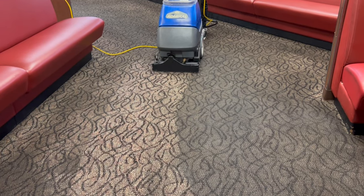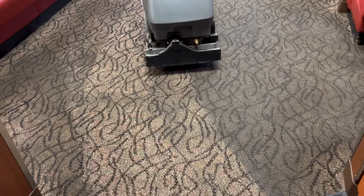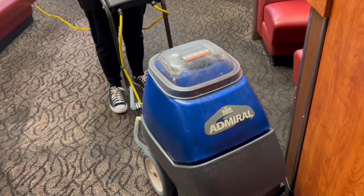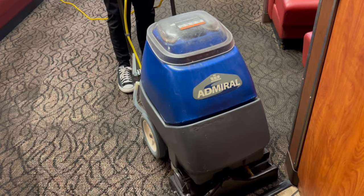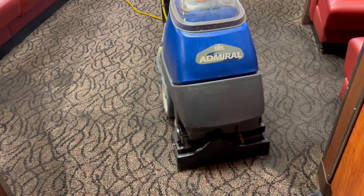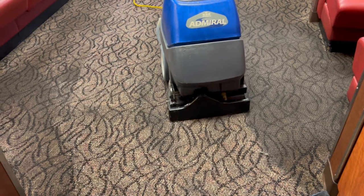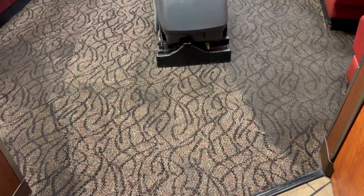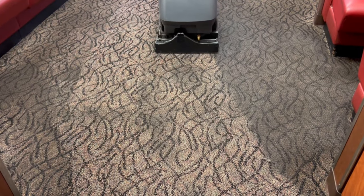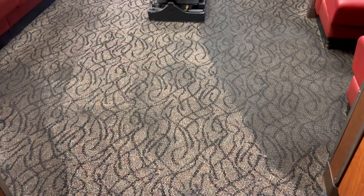This is the dining area and the tile needs to be cleaned too, so we're putting a bid in for that to get it done this year. But I decided this time, since last time it took so many pads to absorb all the soil, that I would bring in the Admiral extractor and do a pre-extraction to pull some of the soil out before we put the pad to the carpet.